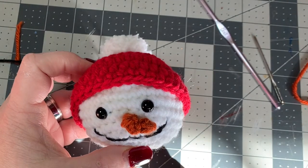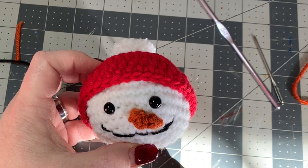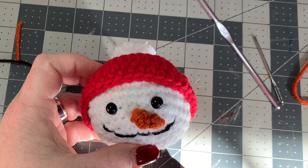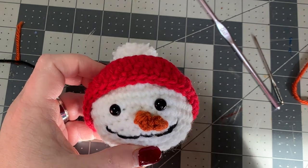Thanks so much for watching! I hope you enjoyed this tutorial. If you need any help, there are videos in the description box below. I hope you're having a great holiday season - happy crocheting, bye!